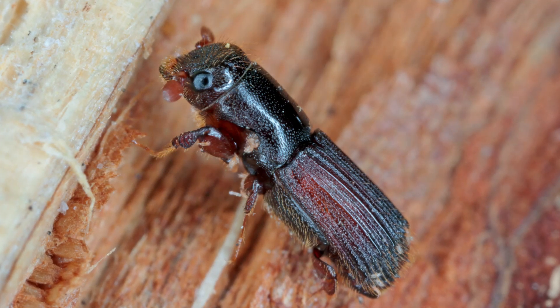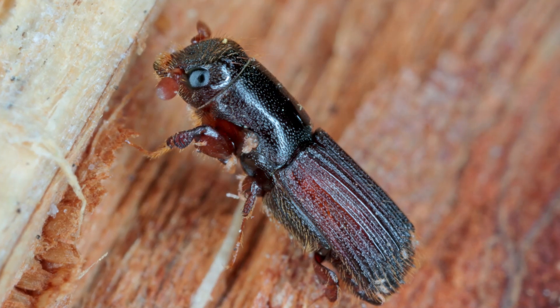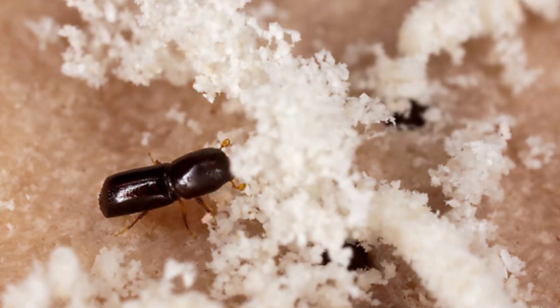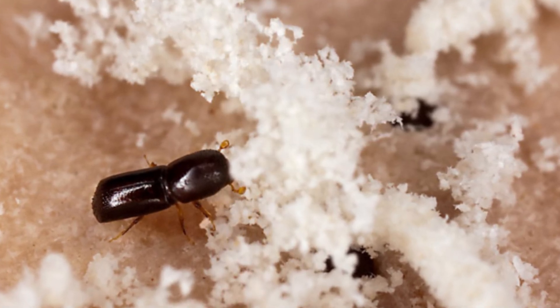Ambrosia beetles are an insect that will utilize both living trees as well as dead trees as reproductive material. Initially, ambrosia beetles tend to attack stressed trees — this could be trees susceptible to drought, or alternatively trees whose roots are underwater, which leads to the stress process. Once the beetles have been attracted to the tree, they will burrow a hole inside and establish galleries where they will feed their young ambrosia fungus — hence the name of the beetle.